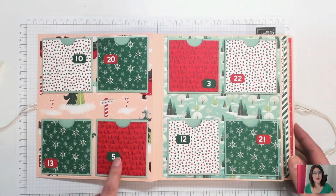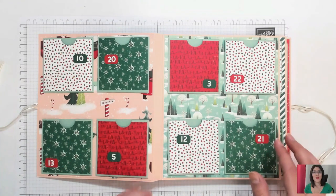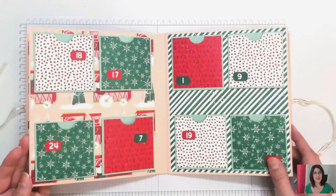Les petits chiffres viennent d'un set dont j'ai complètement oublié le nom. Mais ce n'est pas grave, vous allez avoir sur mon blog la liste des produits que j'ai utilisés pour la réalisation complète de ce calendrier de l'Avent. Donc on est sur plusieurs pages.